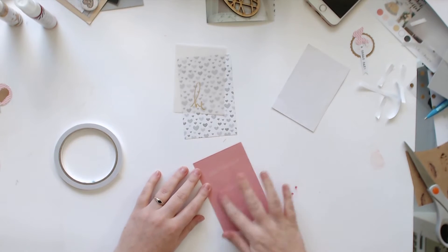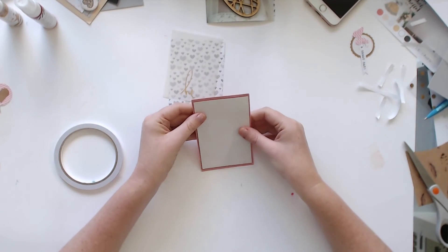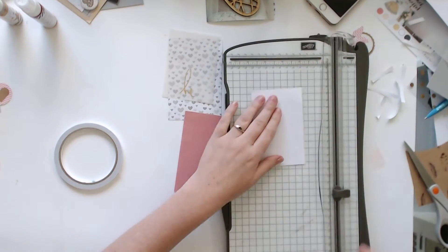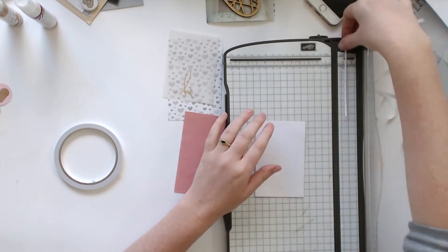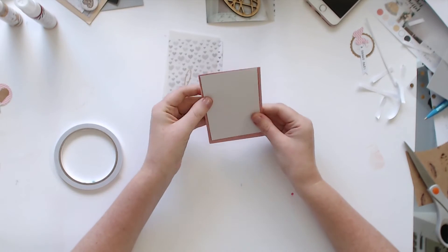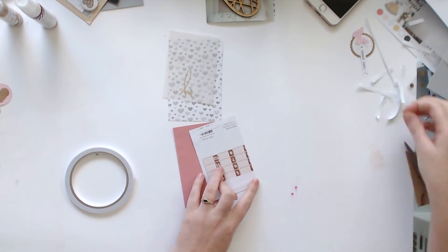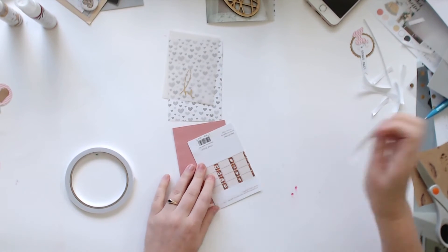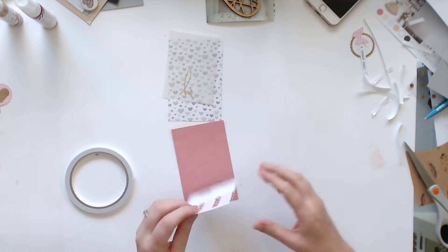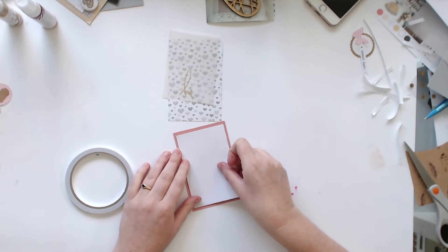I suppose it's not too bad — is nearly an hour to do a layout a long time? It feels like it, but then other times I know I've done a layout in 15 to 20 minutes, and that doesn't seem long enough. You can see that's the back of the packaging — I don't even know where it was from, it was some kind of tags.